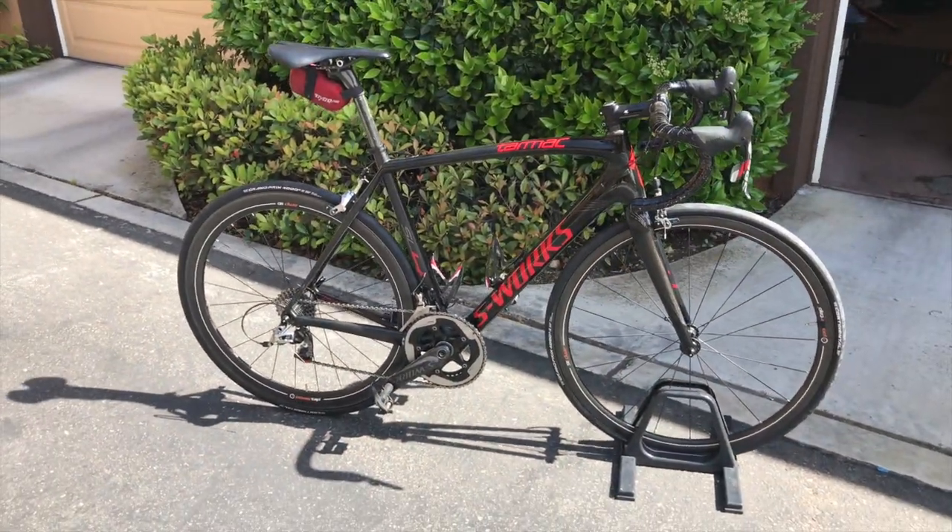There's the bike right there guys. We're going to give it a quick spin, make sure everything's shifting right and properly. The last thing we need to do is sync my Garmin 520 with the new PowerTap.